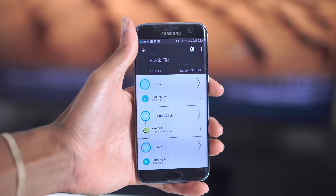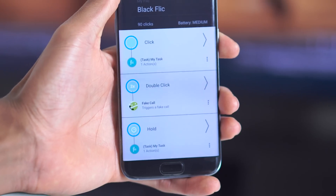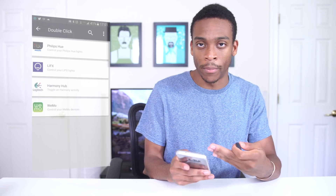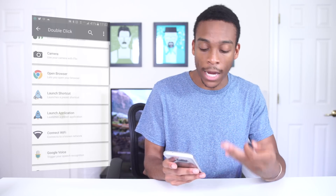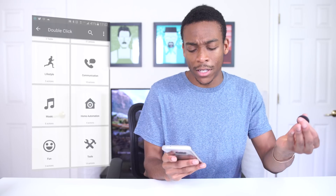These actually give you three different types of functionality: a single click, a double click, and a hold. It's really easy to set up within the app. You can see some of the services it works with: Philips Hue, LIFX, Wemo, and Logitech. Along with that, there's a list of apps it works with so you can control your camera, open your browser, control Wi-Fi, or play music.